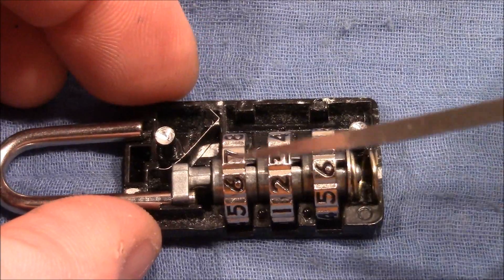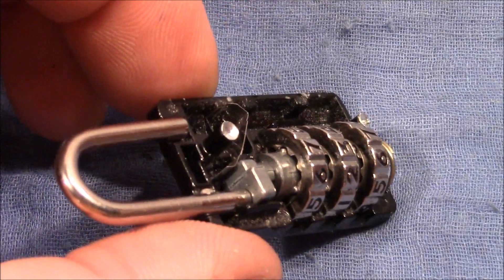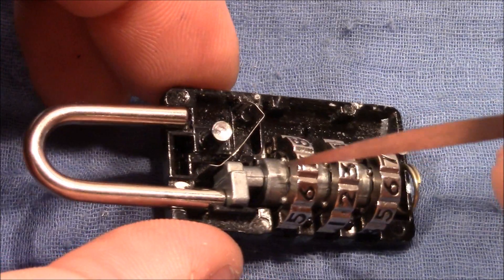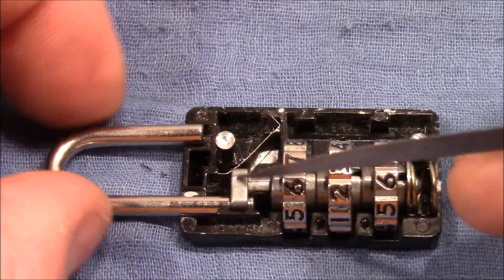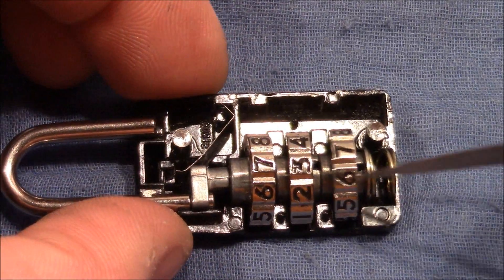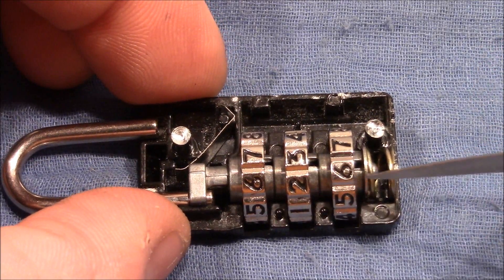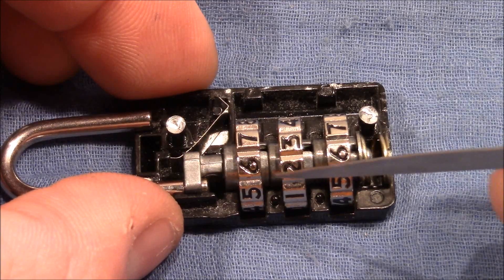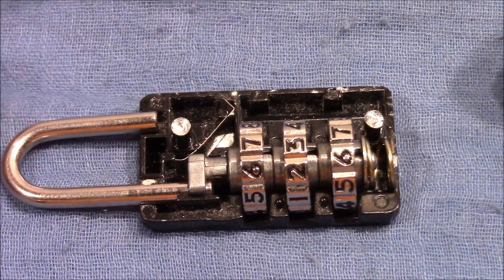Then we have the outer wheels, which are connected to the inner wheels — you can see they are connected by these little knobs here. Within the inner wheel we have the bolt, and connected to the bolt there is the shackle. You can see the inner wheels do not take up the whole space of the lock, so there is a spring that pushes them together so that they do not fall to the bottom of the lock.